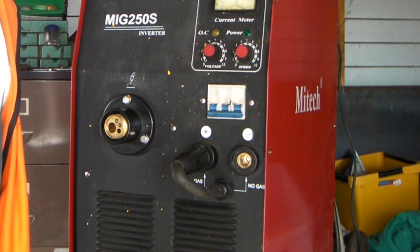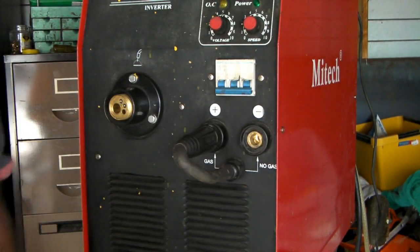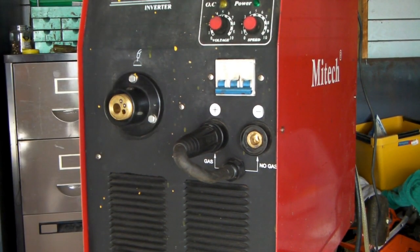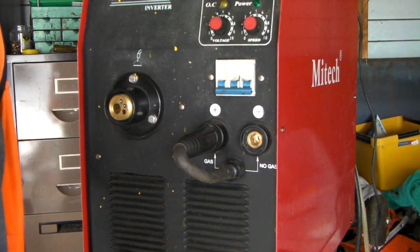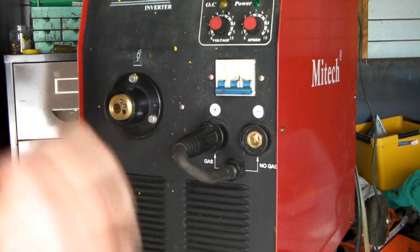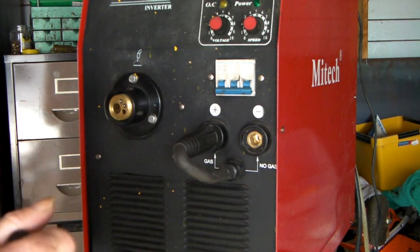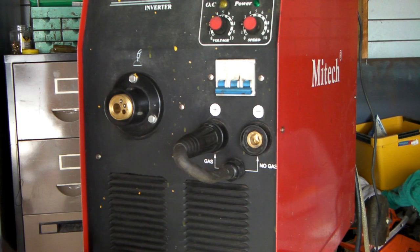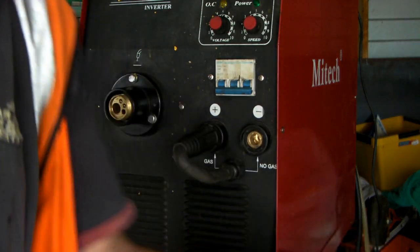When I run my welder I use the big 15 kilo coil of wire I just showed you. It goes for ages and ages and sort of magically never runs out. With that wire you have to use CO2 - I run a big bottle of CO2 and it just shields the weld so you don't get slag and it doesn't get all crappy. The gas puts a shield around whatever you're welding and it doesn't let any contaminants in. But you can use this welder without CO2 - you can run it gas or gasless.